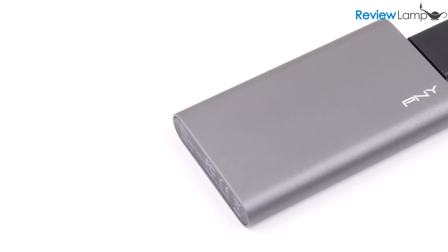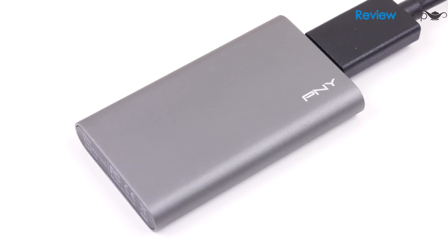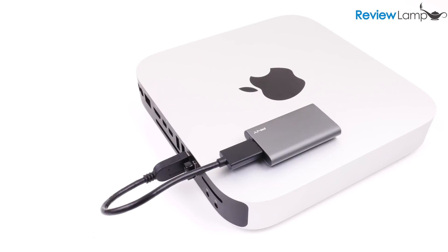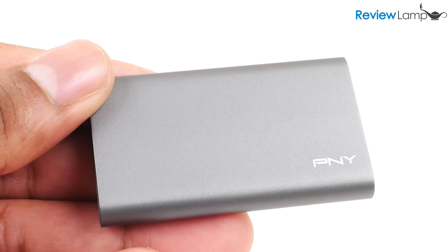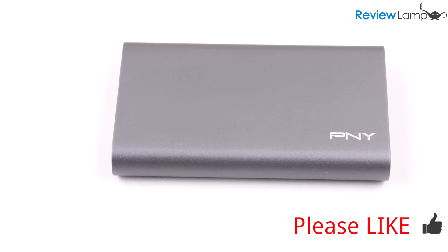So should you buy the Elite SSD? Absolutely. It's an extremely portable device that lets you carry a lot of data around, and it's also a great upgrade if you want a faster drive for intensive processes like photo or video editing. I would recommend paying the extra money and getting the 480GB version — it's just better value for money and you'll always need the extra storage. I'll leave links to both versions below. If you own one of these, tell us about your experience in the comments. If this video was useful, please give us a thumbs up and subscribe for more reviews. Thanks for watching and see you next time.